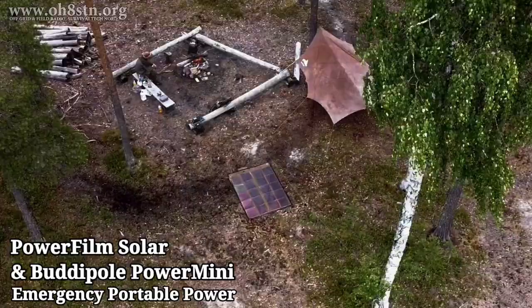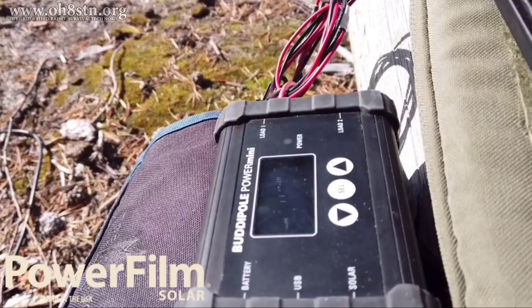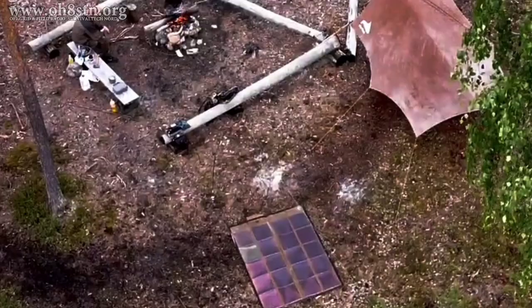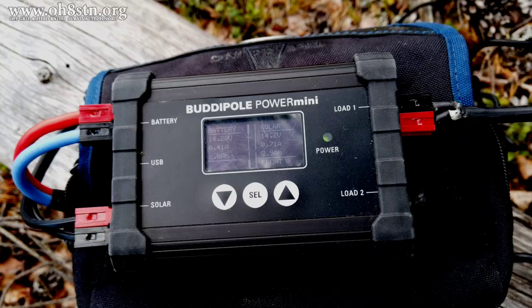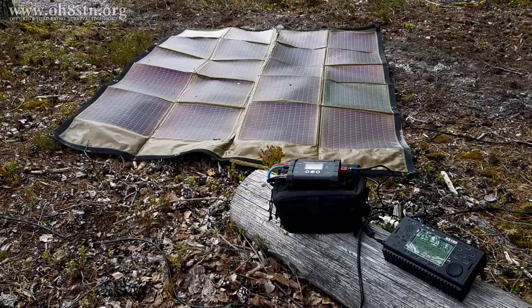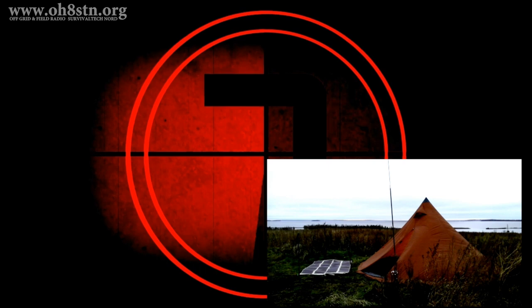Hello guys, Oscar Hotel 8 Sierra Tango November here from Survival Tech Nord. Today we're talking about portable off-grid power and specifically solar panels and charge controllers. Anyone who's been around the channel for a while already knows that I use a series of PowerFilm Solar panels. Recently I was asked if I'd like to test a charge controller from BuddyPole — the BuddyPole Power Mini. I've come up here to Lapland to use the power of the midnight sun to put the PowerFilm Solar panels and the BuddyPole Power Mini to the test.